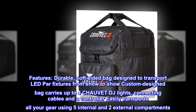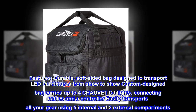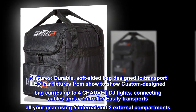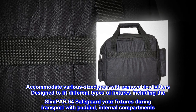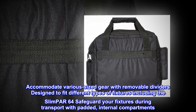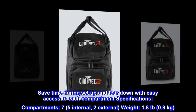Features. Durable, soft-sided bag designed to transport LED PAR fixtures from show to show. The custom-designed bag carries up to four Chauvet DJ lights, connecting cables, and a controller. It easily transports all your gear using five internal and two external compartments. Accommodate various-sized gear with removable dividers, designed to fit different types of fixtures including the Slimpar 64. Safeguard your fixtures during transport with padded internal compartments. Save time during setup and tear down with easy access to each compartment.